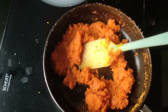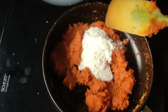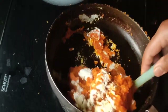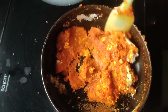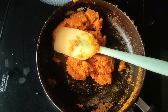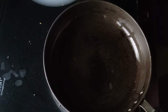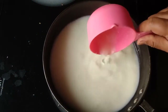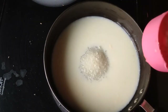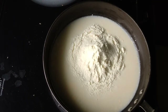1 cup of flour powder, add the flour powder, we put the flour powder. Then we will start with the 2-3 cup. We will add a little bit of the 1-4 cup. 1 cup of 1-4 cup. 1 cup of 1.5 cup of 1 cup. 1 cup of milk powder. We will add the 2-4 cup of 1-4 cup.